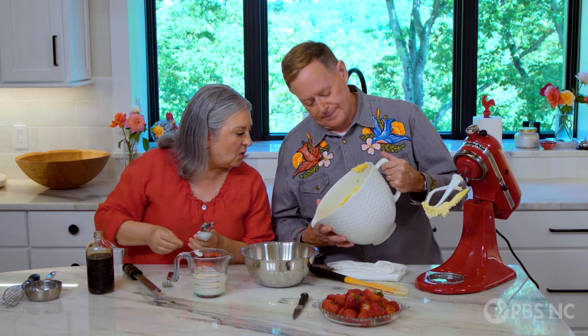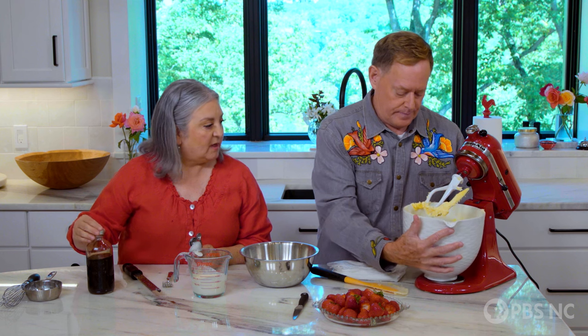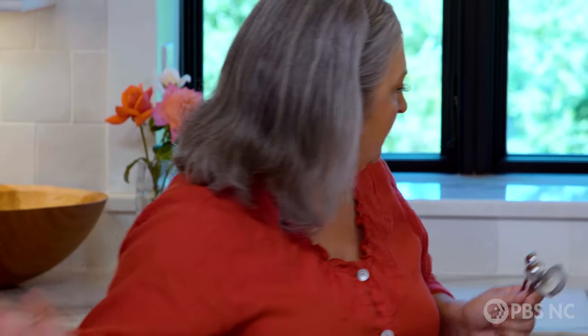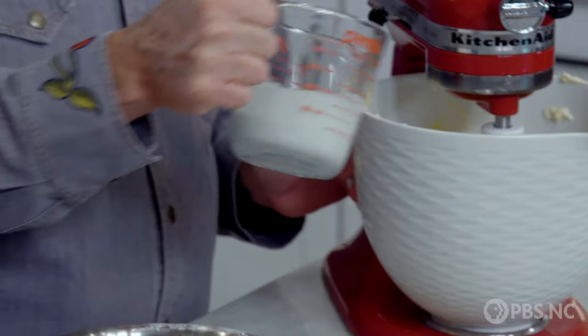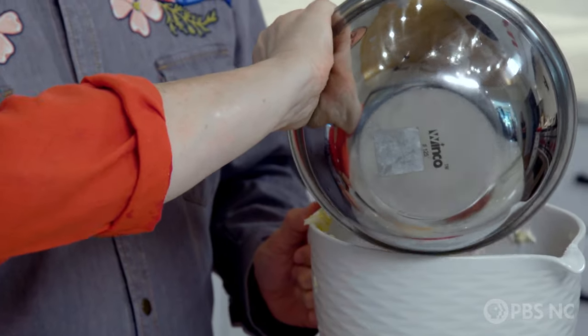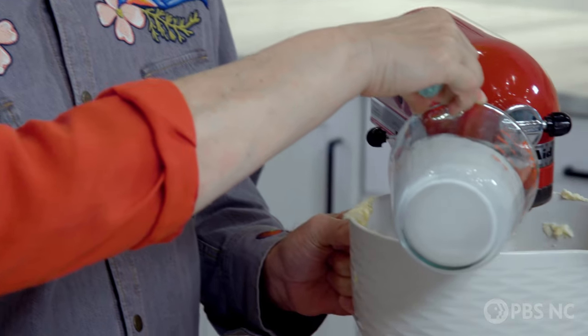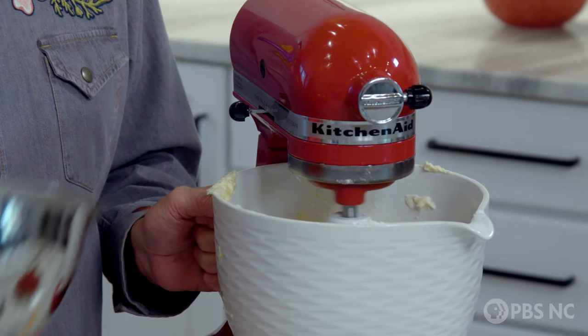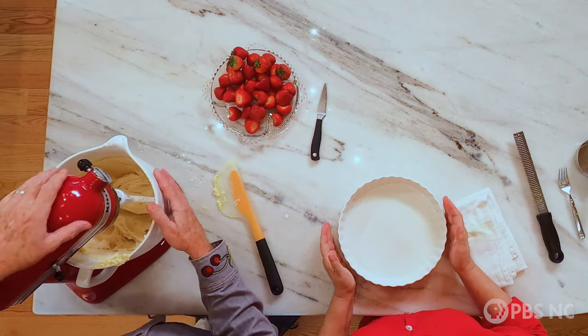Oh, that is beautiful — it looks just like cake batter, and by golly, it looks like cake batter! So how do we add this in? You don't have to really measure it out — just add a third of the flour mixture, then half of the liquid, then the second third of flour, then the rest of the liquid, and I always finish with the dry. That is wonderful. Looks like our batter is done.